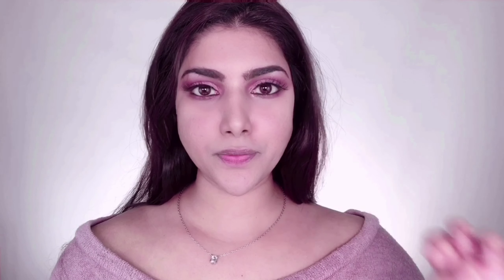I quickly popped on some falsies — these are Huda Beauty number 20 Jacqueline lashes. Then I'm taking L'Oreal Paris Voluminous mascara in Carbon Black to blend my actual lashes and falsies together, and I'm also applying this to my lower lashes as well. This makes the whole eye look put together.